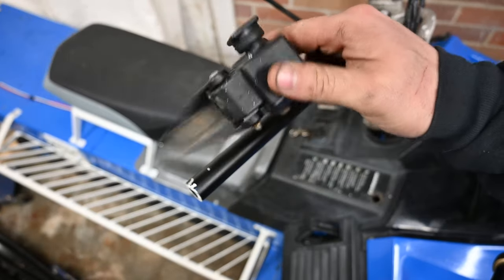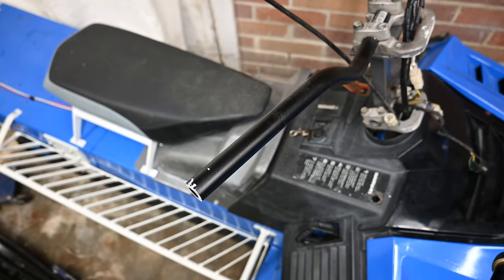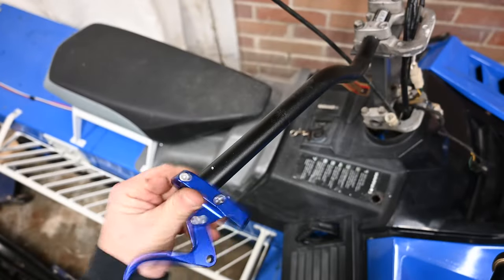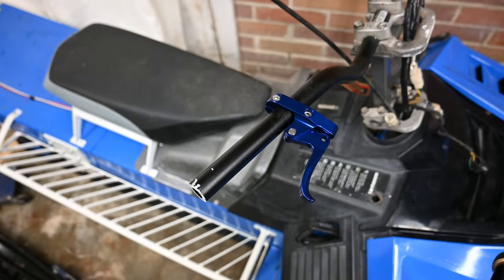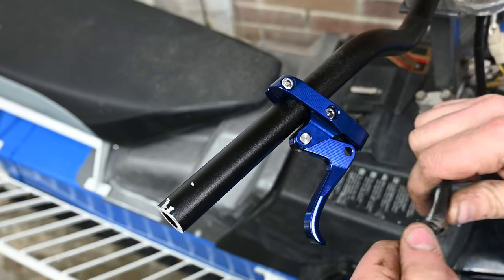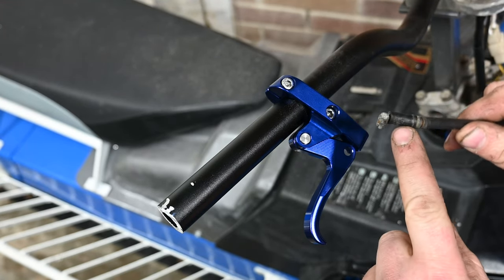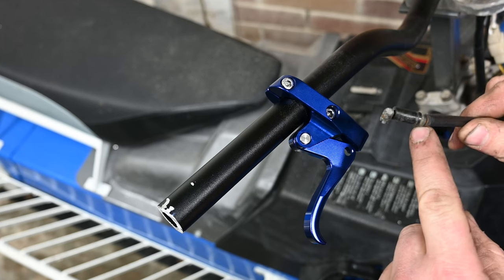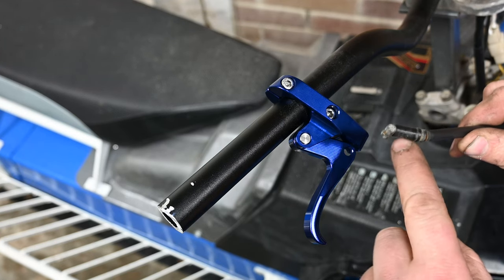Okay, so now we take this off — keep it though, don't immediately chuck it into a fire — and slide the new one on. Don't tighten it just yet. So we have the throttle cable to the Phaser; it's just a factory one. There's this little end sheath on it and that needs to go away.